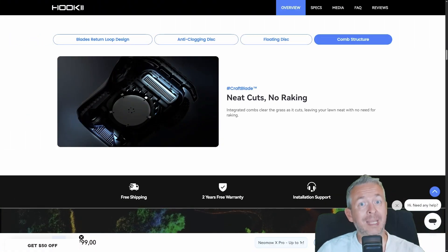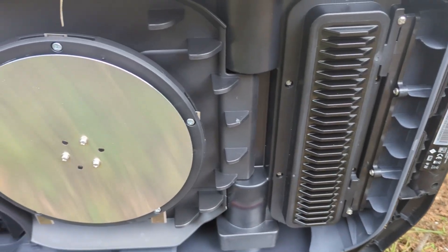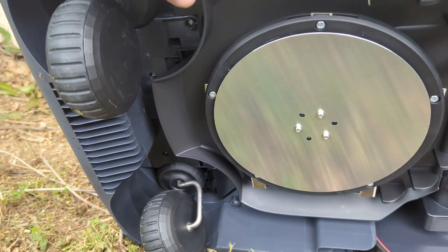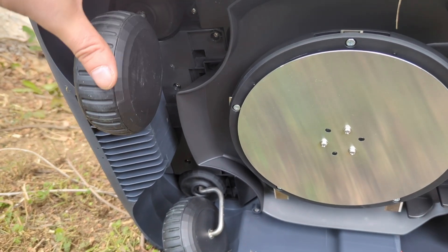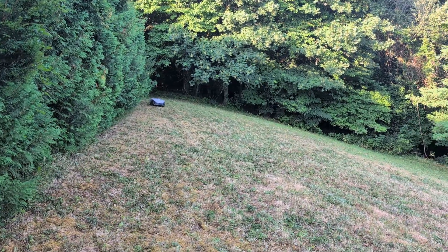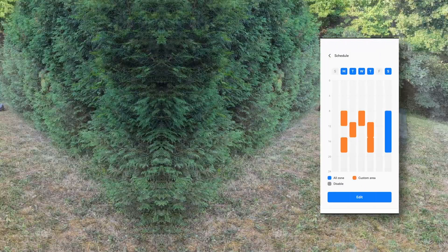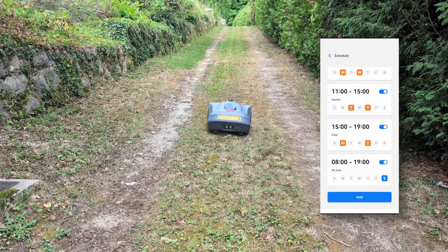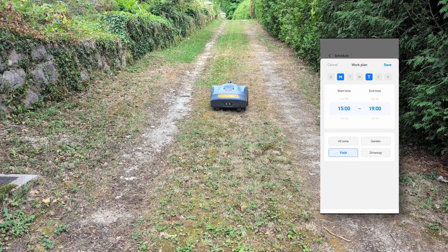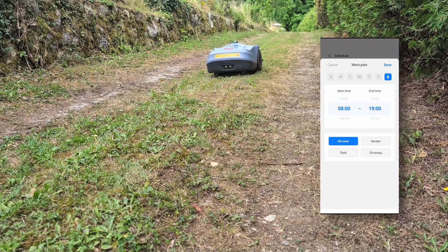Now to the important part — can it actually mow well? Yes, it can, and it does it very well. It has a 280mm cutting width and a 5-blade rotary system with an anti-clogging deck that keeps mowing smooth and cleaning easy. It cuts, cleans, and creates actual stripes on your lawn with smart path planning — it doesn't miss a spot or go over the same area 50 times. You can schedule zones independently: mow one area once a week, another twice a week, and even choose single or double passes for each. Want it short in the front and lush in the back? No problem. Your lawn, your rules.